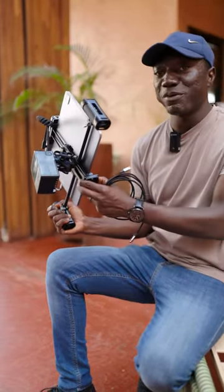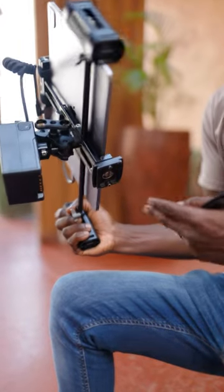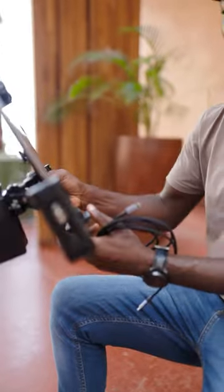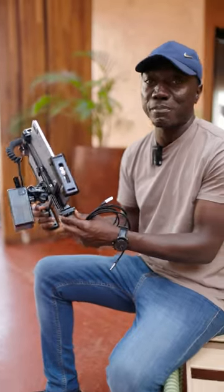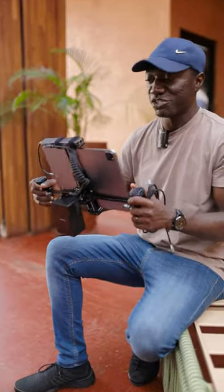Another clever thing I added is a tripod base, so I can put this on my tripod if there's no one to hold it, or if the client is tired of holding this for long hours. I can just set this on the tripod and because it's going to sit on the ball head, you can angle it in any direction and still have a nice view of what you're doing.